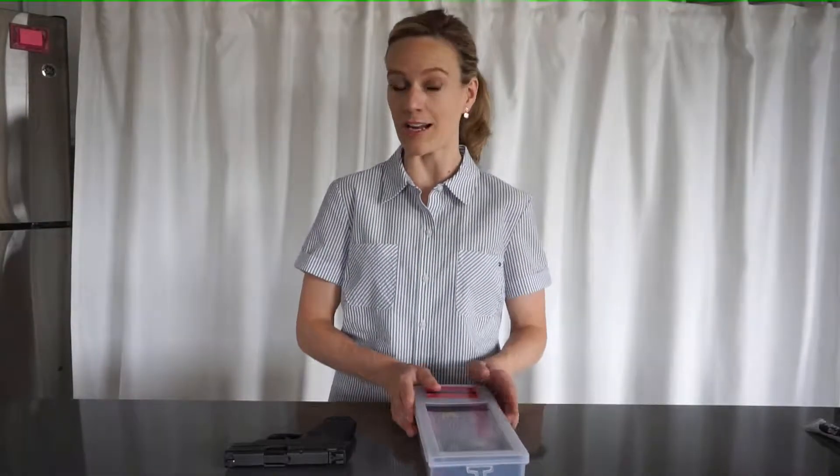There are a lot of different cleaning tools and products out there, but today I'll be using this kit. I'll link it below. I like it because it's compact and it has everything that I need.